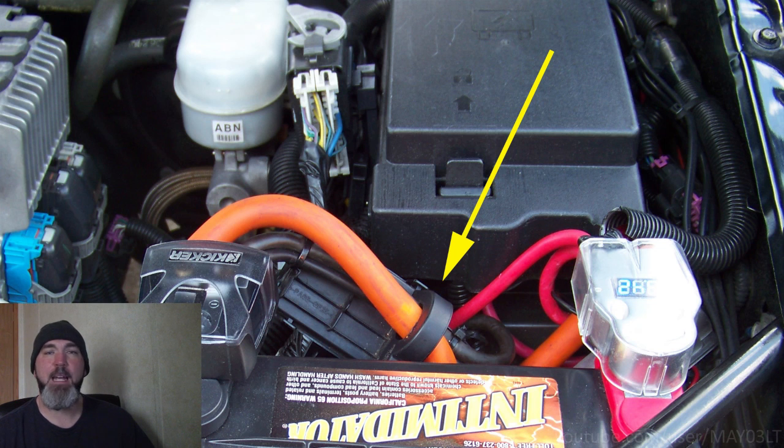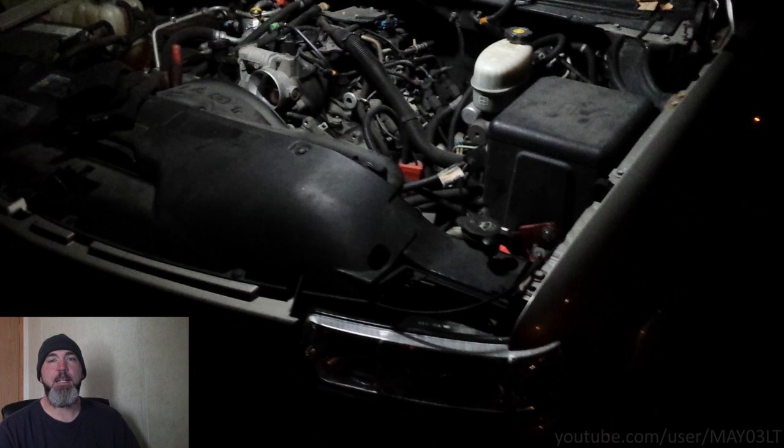As you may have seen on social media, I had a problem last month with the alternator in my Tahoe and I was kind of bummed out that I couldn't show the formal diagnostic procedure for it. But a couple days later I get a call — my buddy's got a Silverado with the exact same problem. So I went out and filmed it.